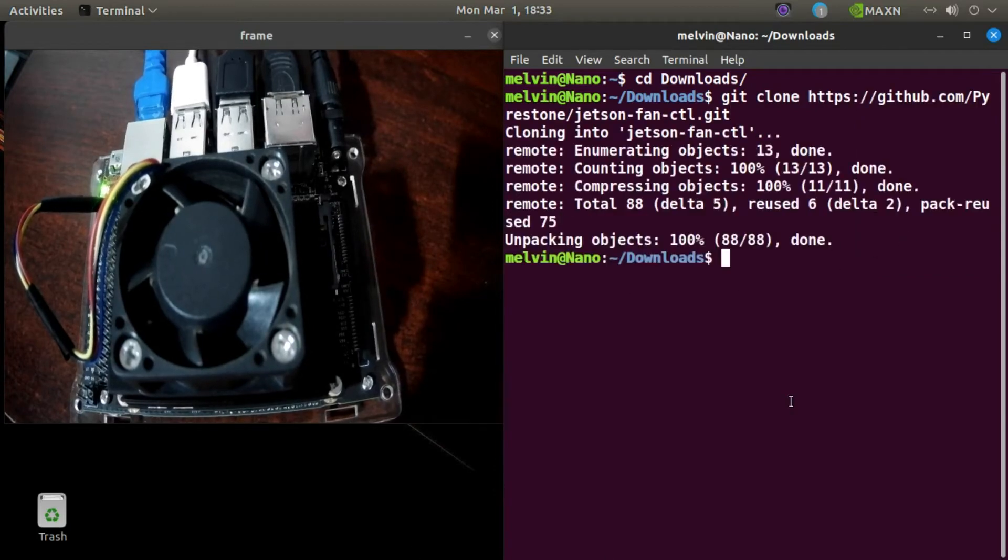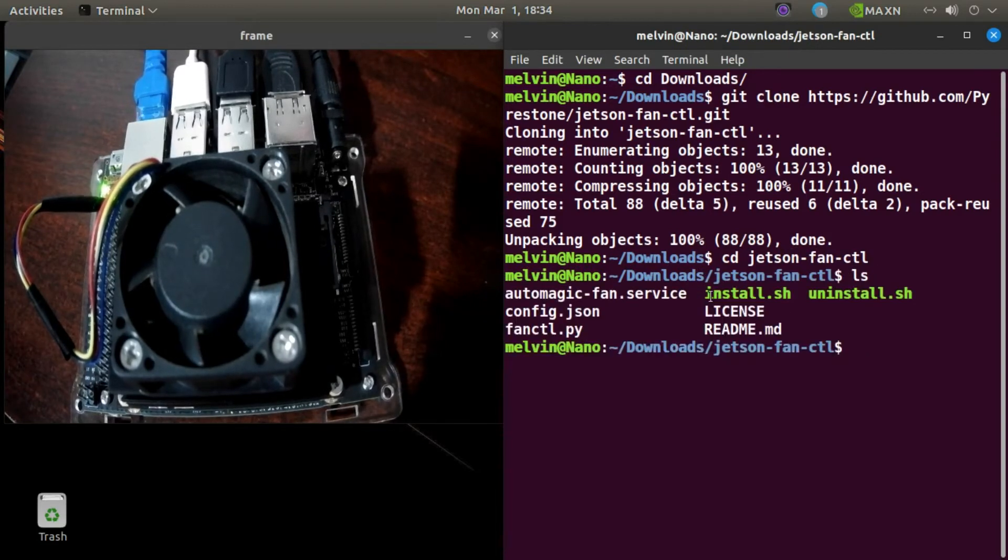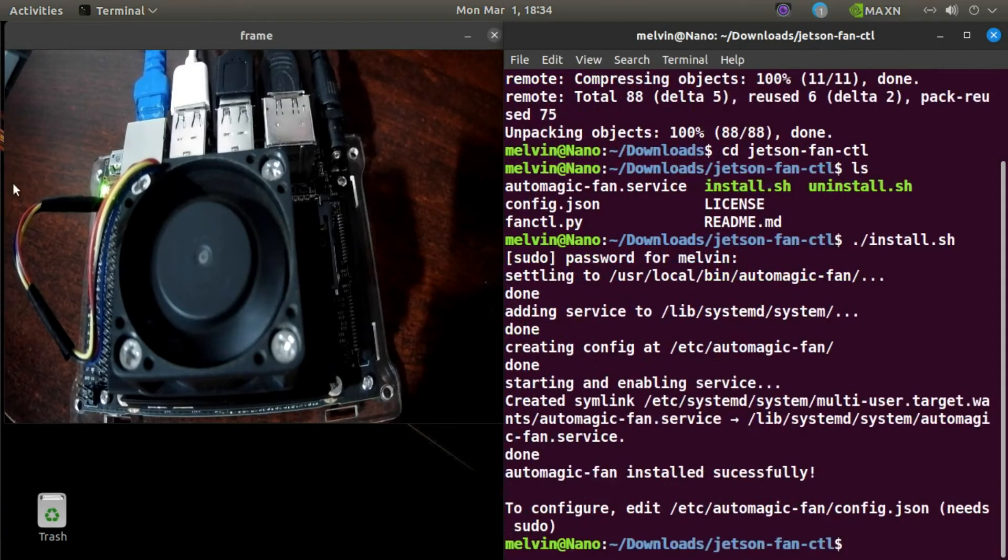It will be cloned — clone complete. Now go to cd jetson-fan-ctl and ls. Now you can see the files. Run the install dot sh command.